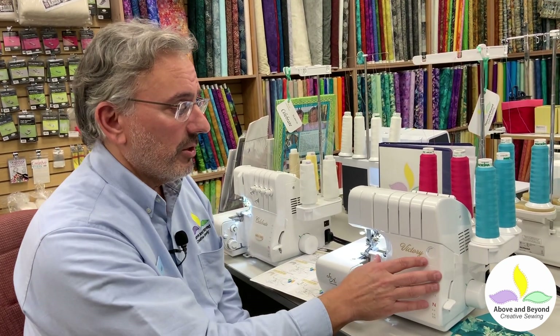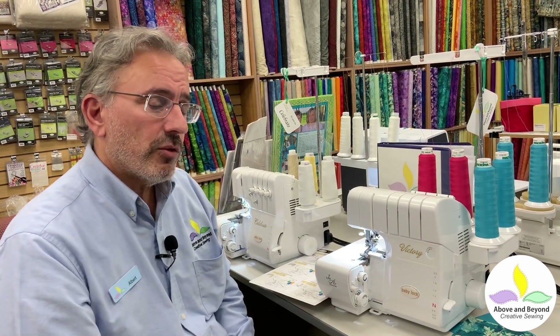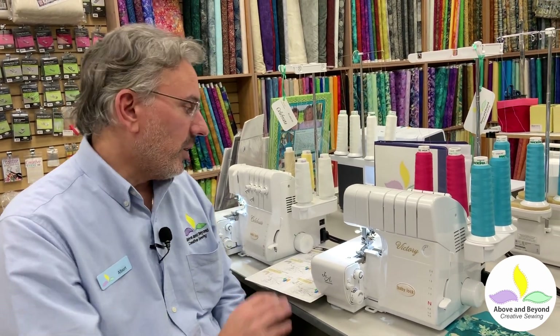The BabyLock Victory offers you automatic thread tension and air threading, so you don't have to fuss with tweezers to do the loopers. Just really wonderful and easy to use. So let's go ahead and get started.